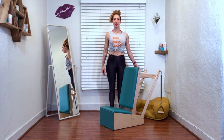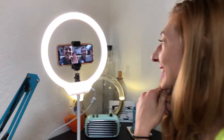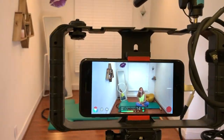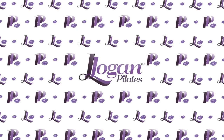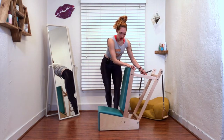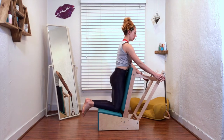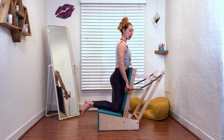Hi, I'm Leslie Logan and today we're doing chest expansion here on the armchair. So this one is really fun. You can challenge yourself a little bit on this one in a couple different ways. First of all, what you don't want is to shove your ribs over the chair.